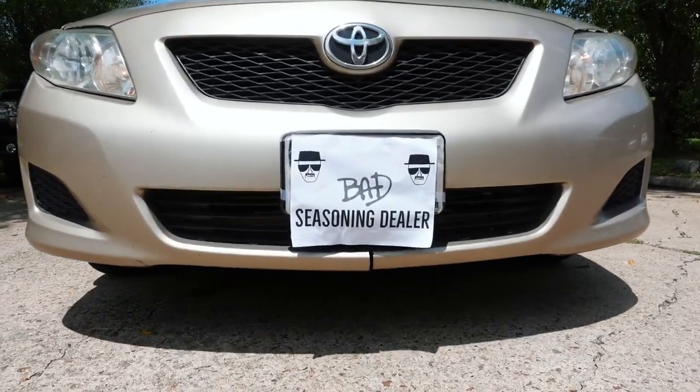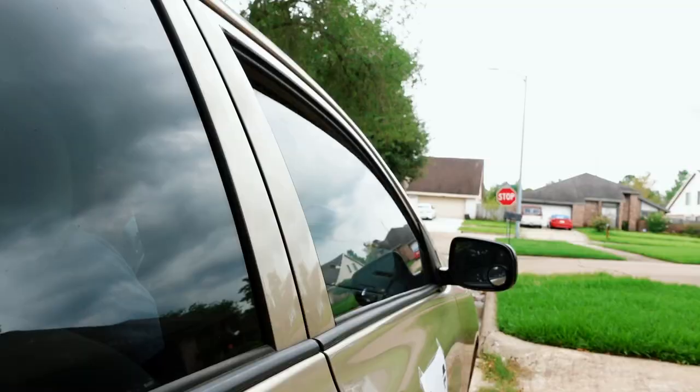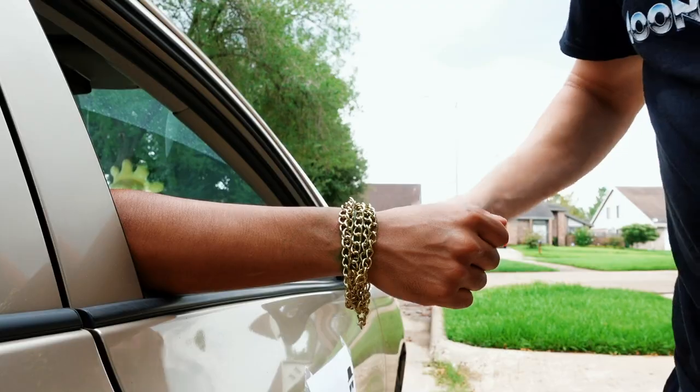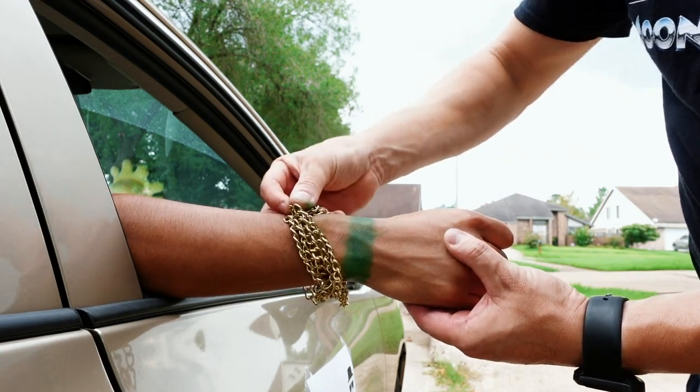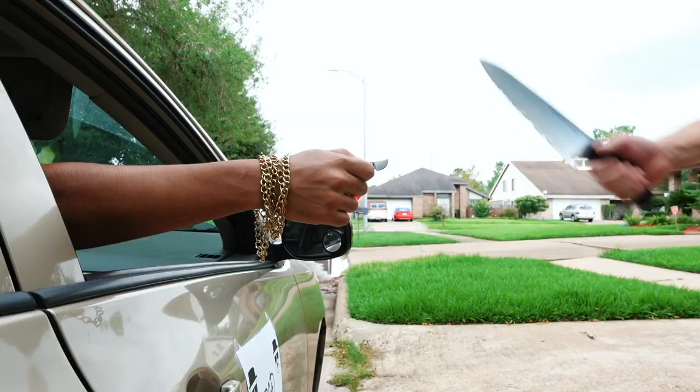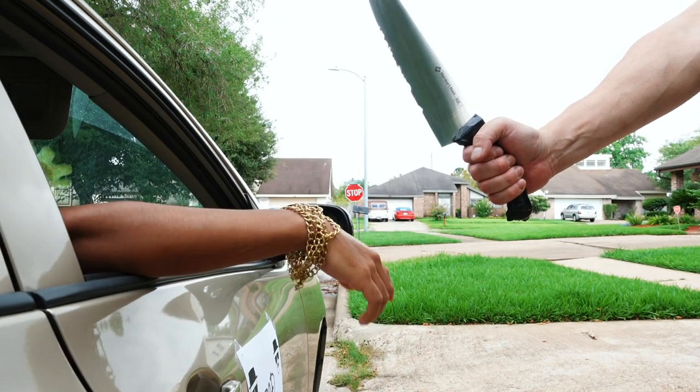Man, this dude again — he's like a turd that won't flush, always comes back. Hey homie, I heard you needed some cheese. I'm good man. And plus, nobody wants your stinky cheese. Wait, what is that? Fake gold? Man, I'm gonna cut you for that disrespect. You call that a knife? This is a knife. Alright, I'm outta here.